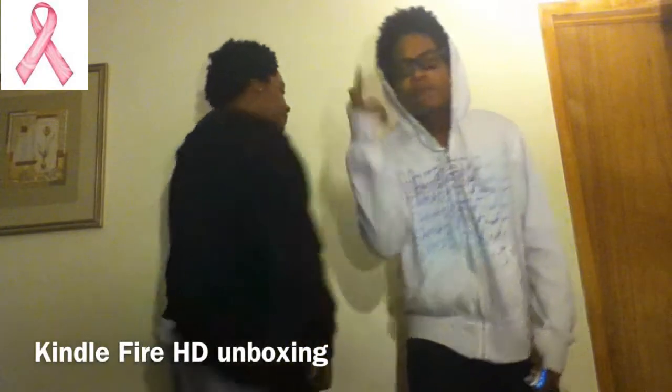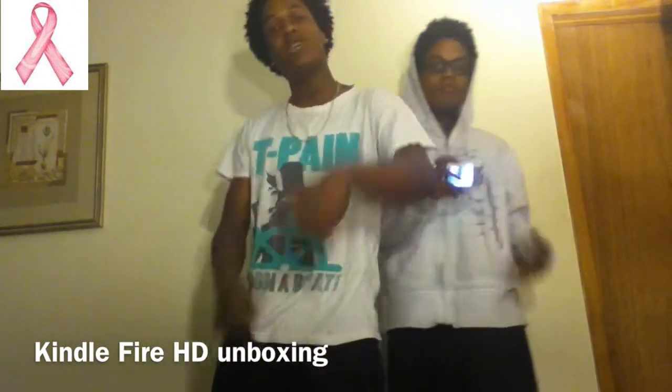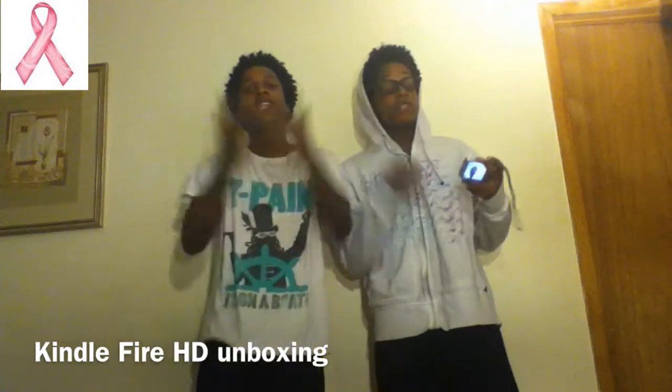What's up y'all, I'm Kwani, it's Shawnee, this is Vue Twins 1, and if you didn't know, now you know. Today we're coming at you with the unboxing of the Kindle Fire HD, the one that recently came out baby, let's get this.